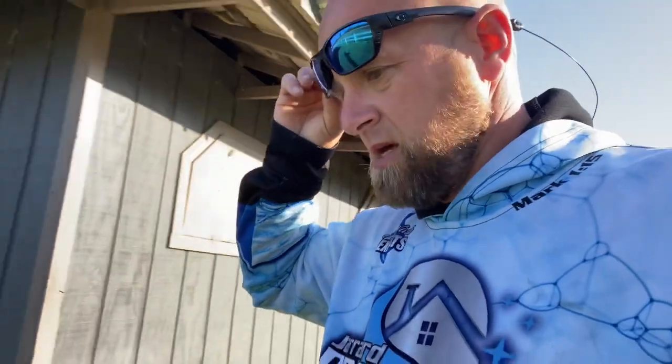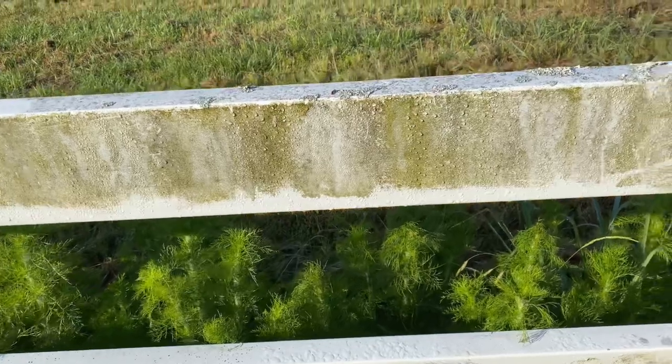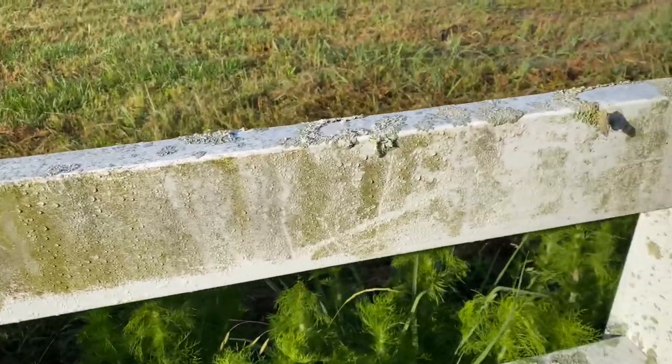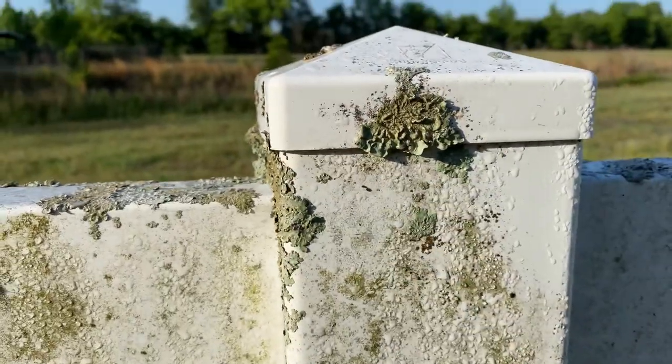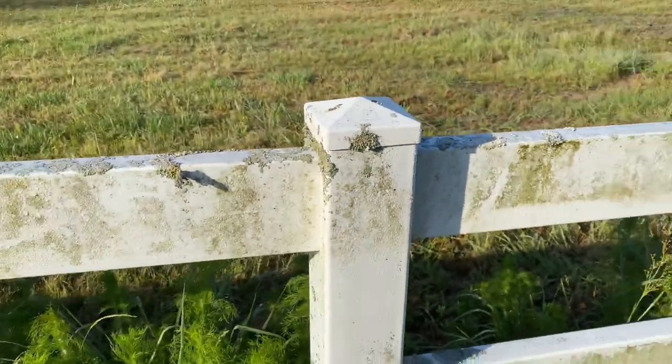Let me show you a disgusting, horrible, terrible, nasty vinyl fence. As I walk through this pasture out here, I want to show you a spot that we have not treated yet — trying not to step on a rattlesnake. This section has not been treated yet and I want to show you how bad it really is. Look at that, guys.